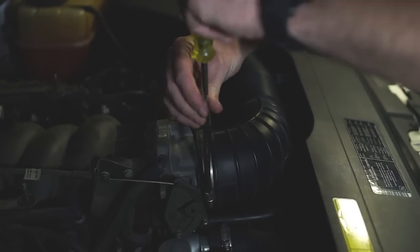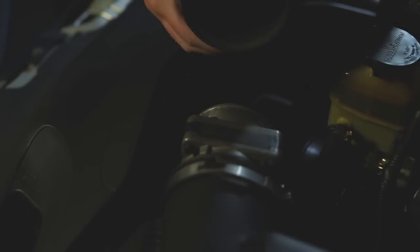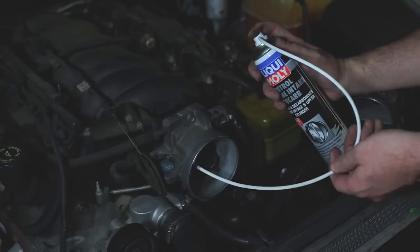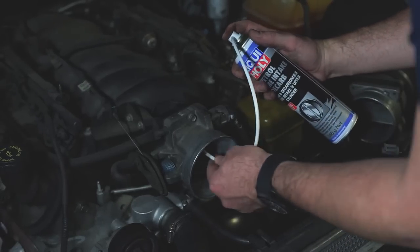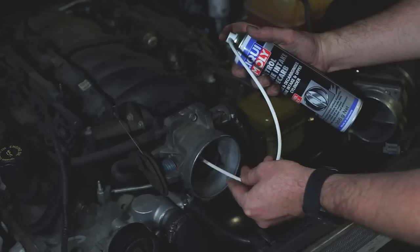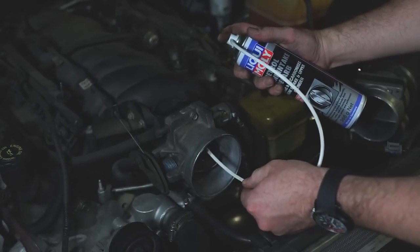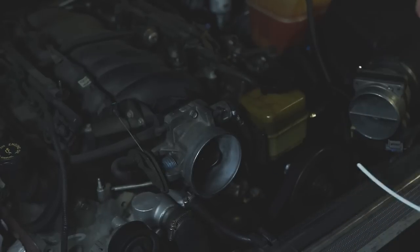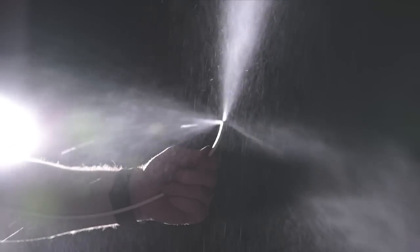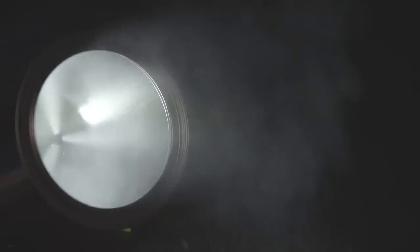Remove the ducting between the airflow meter and the throttle body to gain direct access to the engine's intake system. With the engine turned off, feed the supplied spray extension hose into the intake manifold and generously spray the entire area at intervals of two to three seconds. The specially engineered openings in the tip of the extension hose create a 360 degree fan shaped spray pattern for complete even coverage.